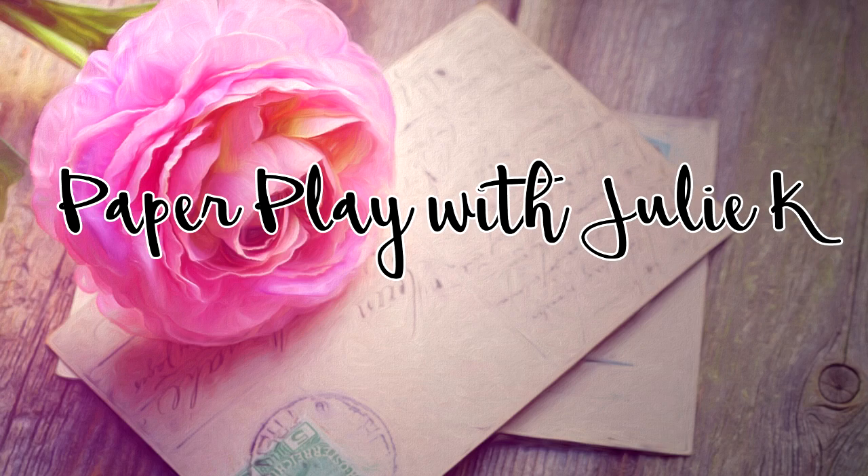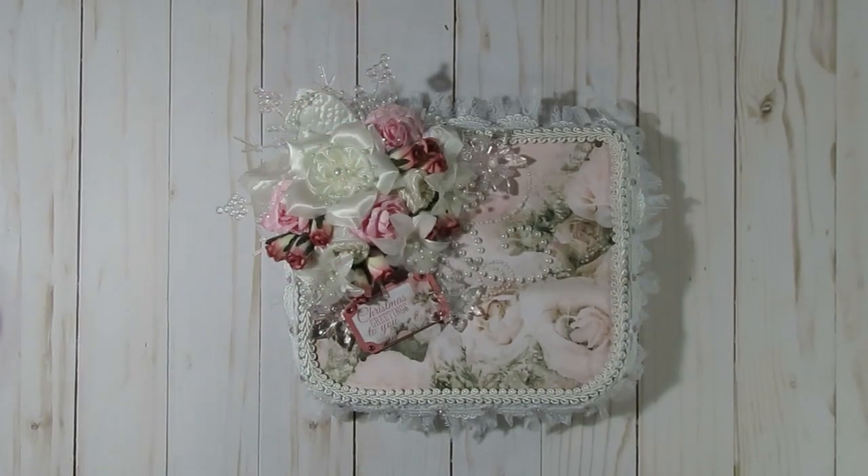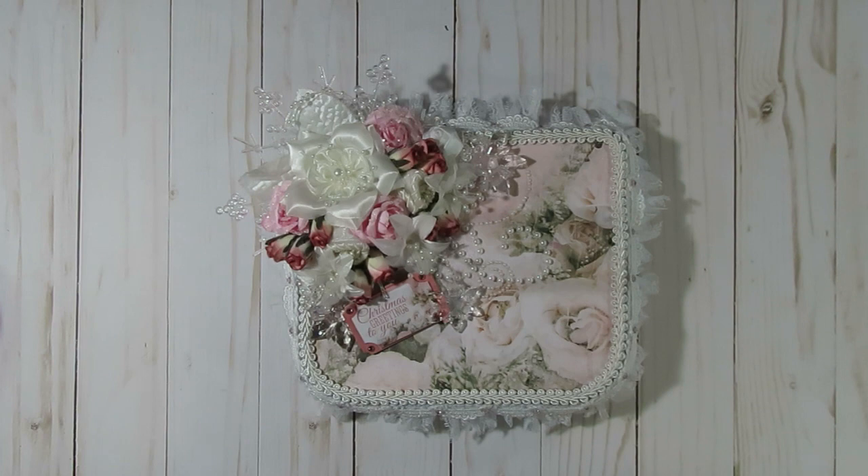Hello and welcome to Paperplace, Julie Kaye. Thanks so much for stopping by. Today I have a few little embellishment boxes to share with you guys that are Christmas themed. One of them is a shabby chic style and the other two are more of a vintage or traditional type theme. If you guys are interested, make sure you leave a comment below.